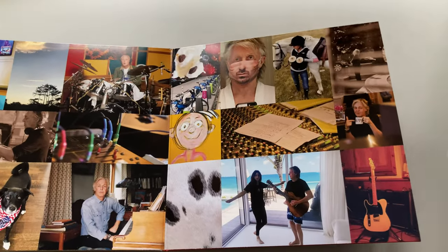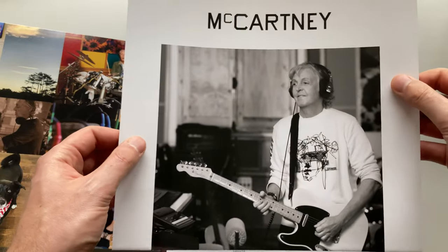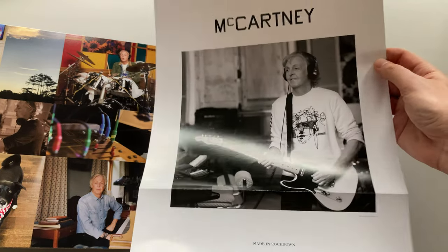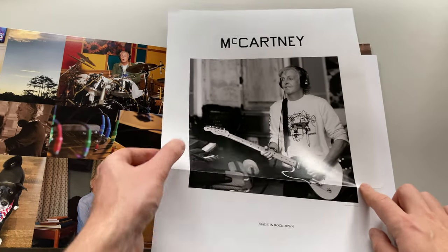And finally we may check the contents out. What do we have here? A wonderful poster of Paul titled "Made in Rockdown" — Rockdown, Lockdown. Wonderful sense of humor, Sir Paul.